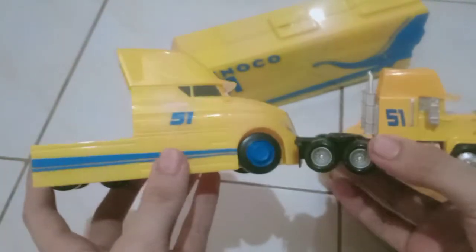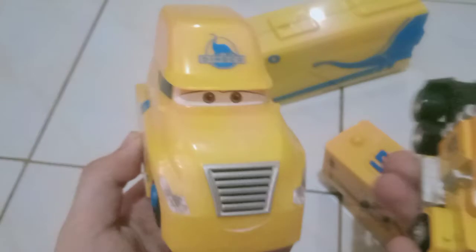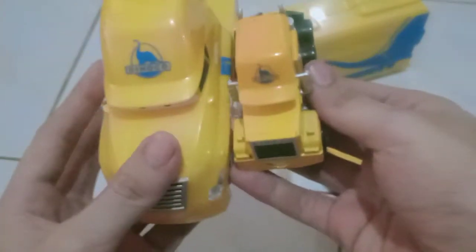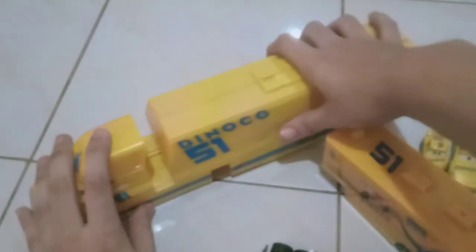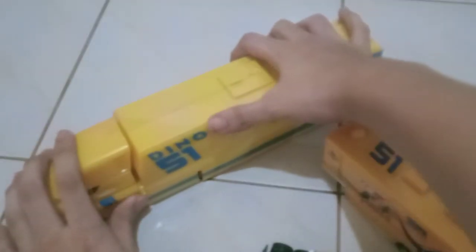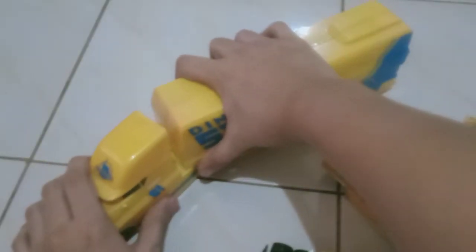Big difference, big change because this is just a Mattel custom, obviously. By the way, this hauler you can also extend. If you want it like this it doesn't really turn — looks very short — but when you want to extend it, you just pull it like that. So I'll be comparing the trailers later on.